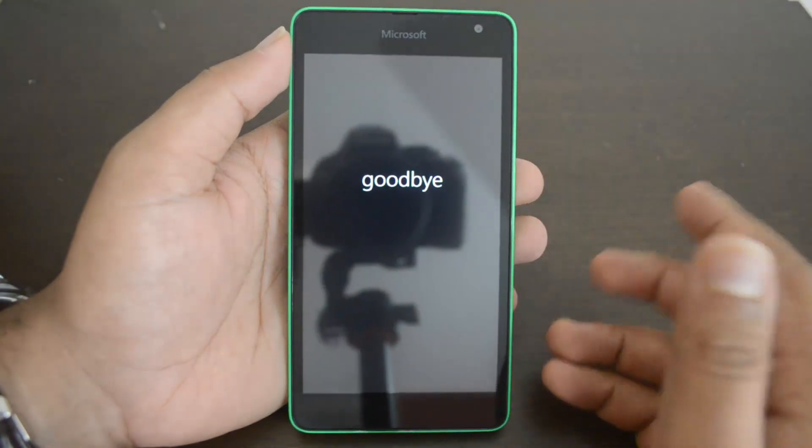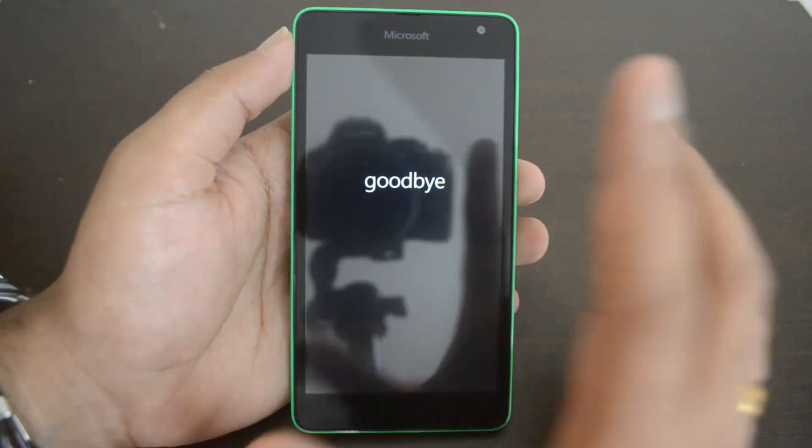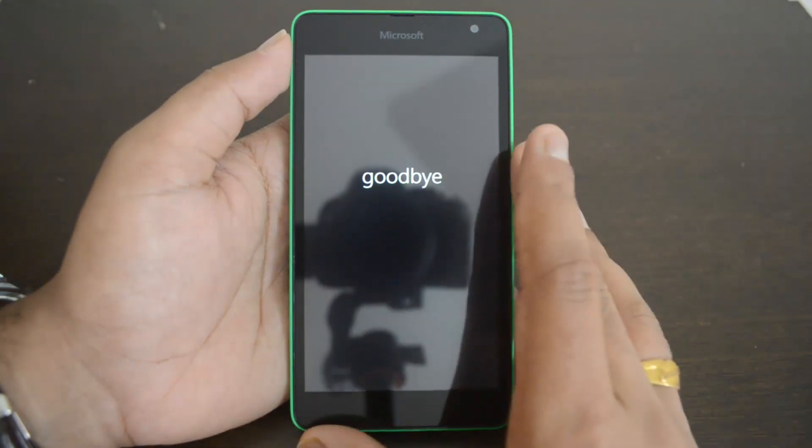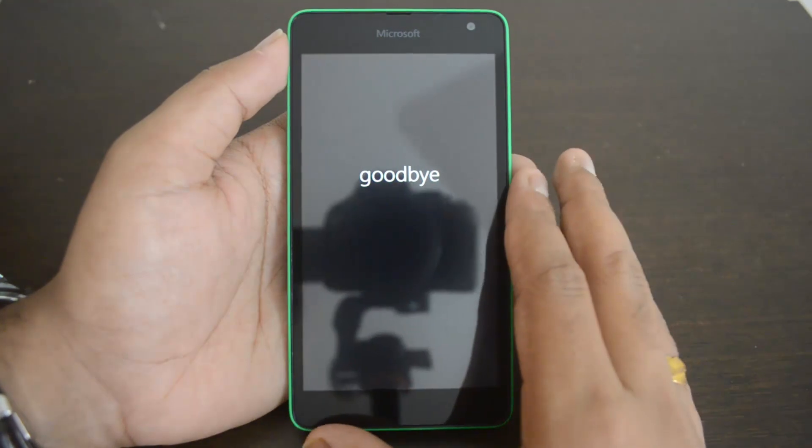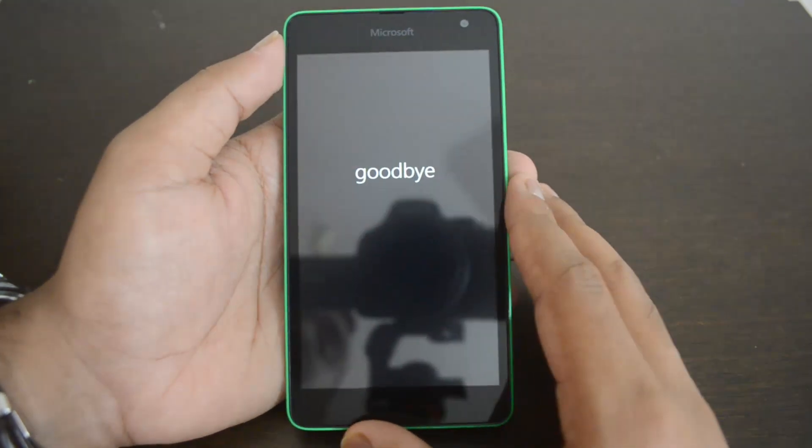Once the restart is complete, it will be just like a brand new phone when you purchased it. That's the simple process — we just showed you how to reset the Lumia 535 to factory settings.